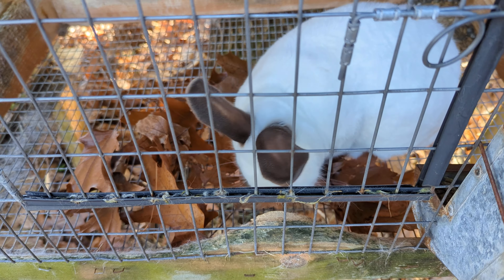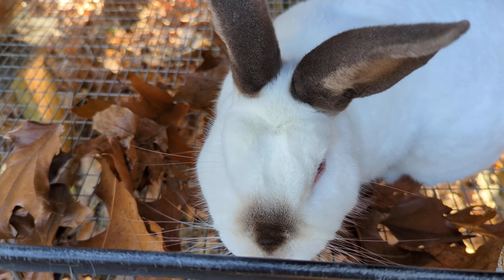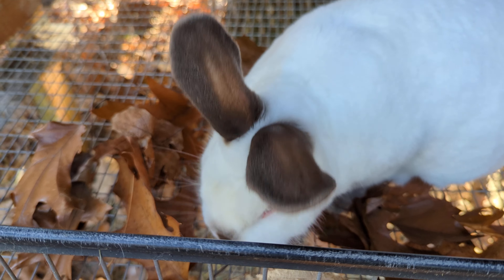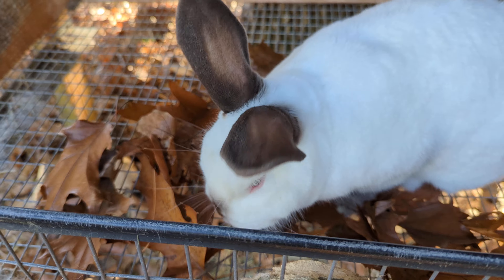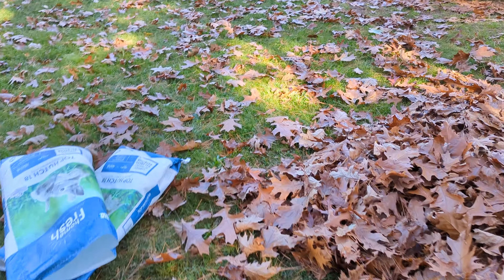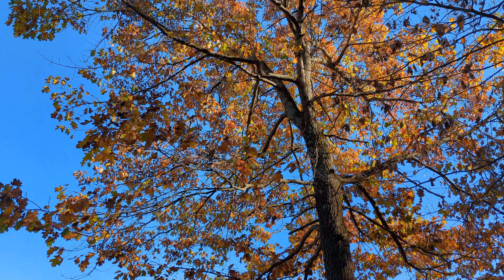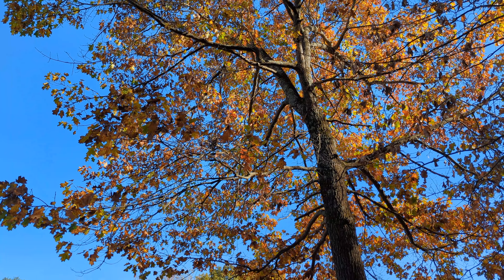Let your animals tell you what to do. If you've got a happy rabbit who's chowing down on his oak leaves, that probably means there's something right. So don't be shy, guys — dig in there, stuff those feed bags full. You're probably not going to last all winter, but make hay when the sun shines and make leaf hay when the trees turn.